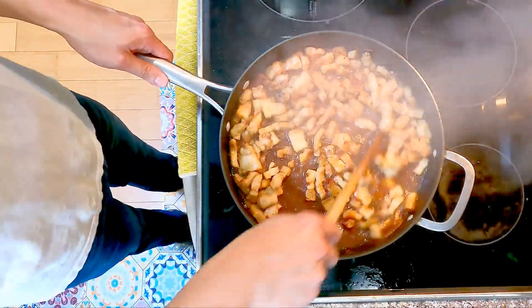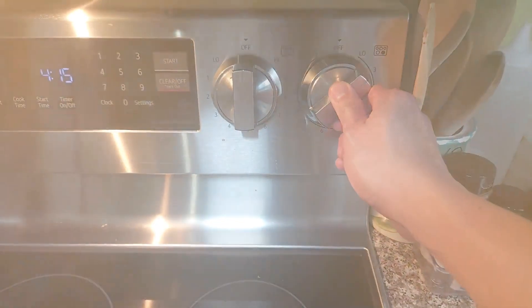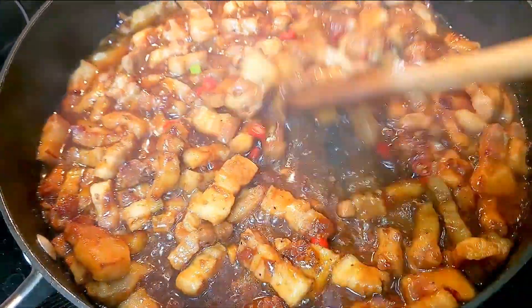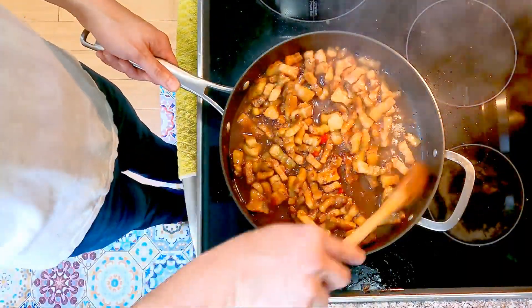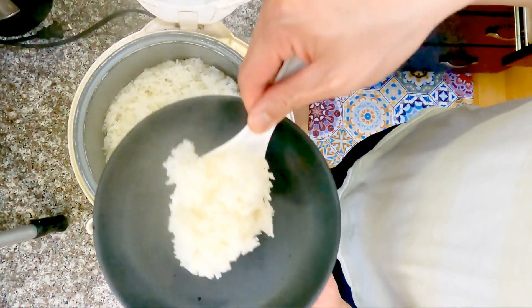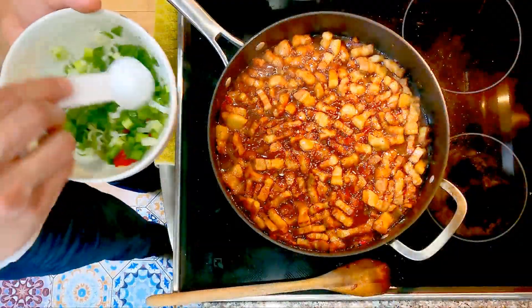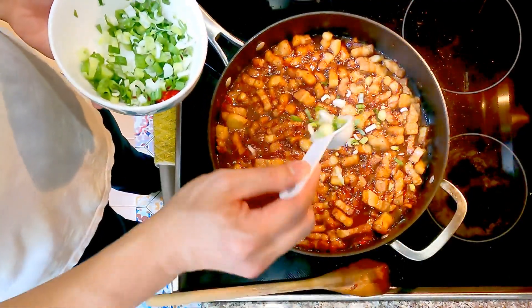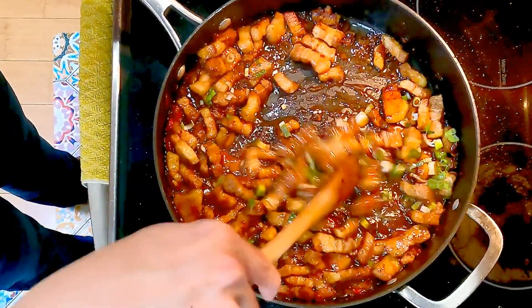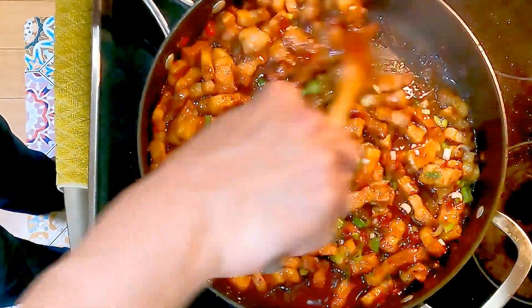Stir it up. Reduce back to medium-low. Let it simmer and stir occasionally until thickened. At some point, we will add in half of the chopped Thai chili pepper. Continue to simmer. Almost done, so I'm getting my dishes ready — I can't wait to dig in. Just right before removing from heat, we add half of the diced green onion; heat helps activate the flavor. The rest of the Thai pepper and green onion will be used when serving.